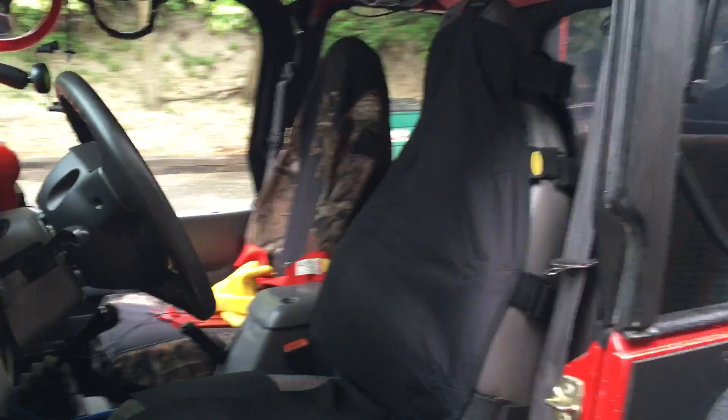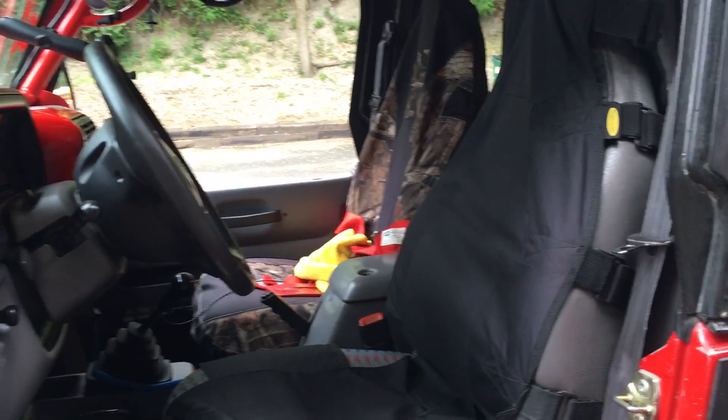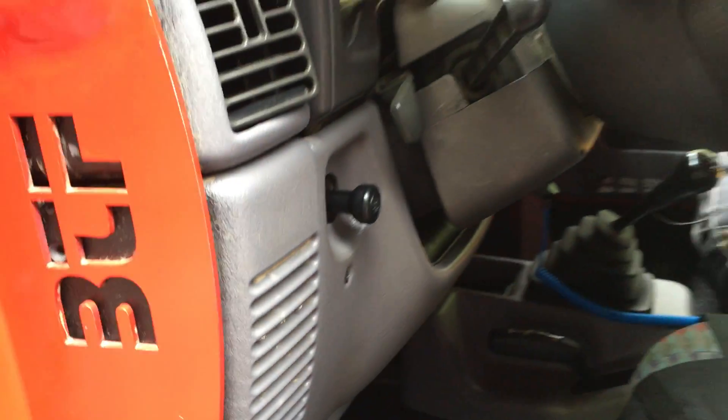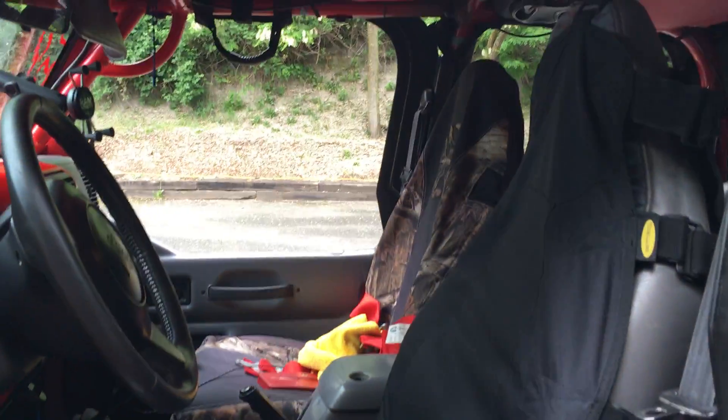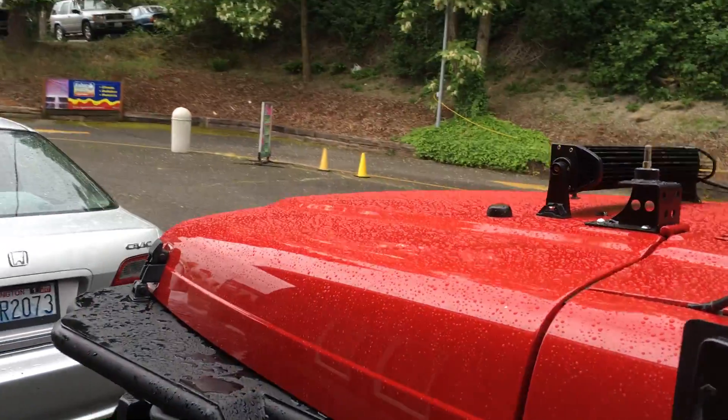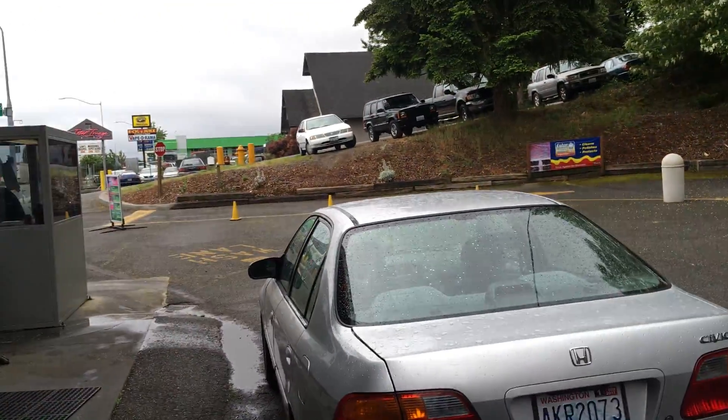I didn't want to buy the like five dollar pinch button thing that they sell online with like a six dollar shipping or whatever. And I know some guys take the bulb off the light to fix it, but I put my doors on and off just because it starts raining off and on here in Seattle, because you can't ever predict the weather.